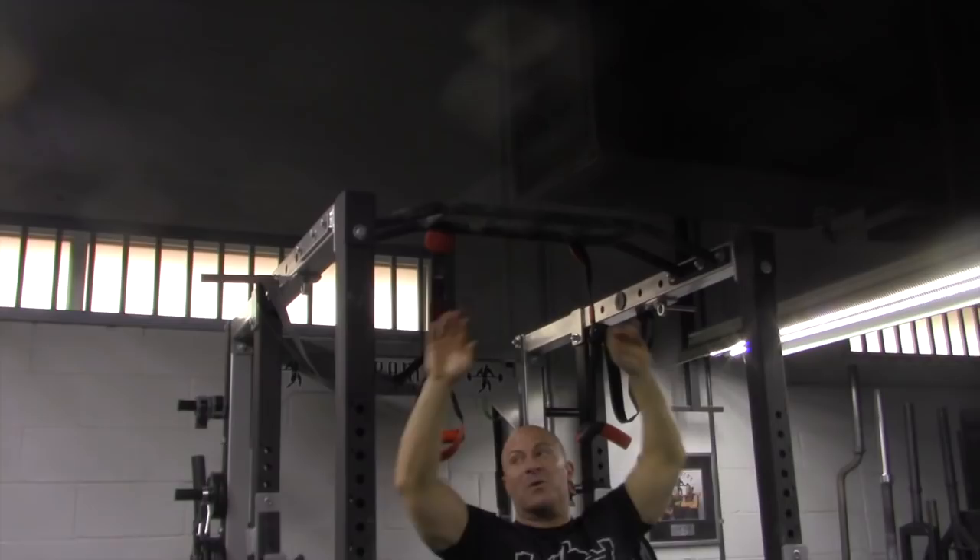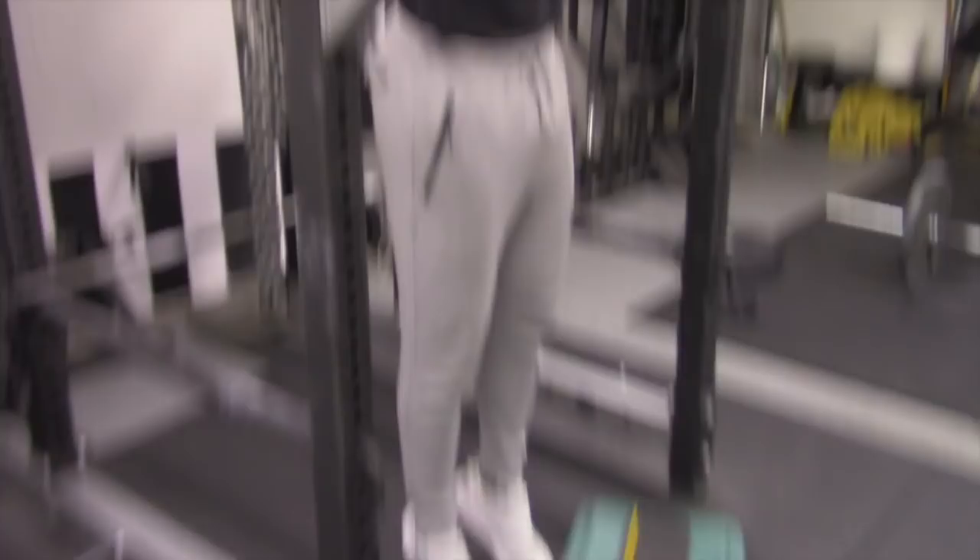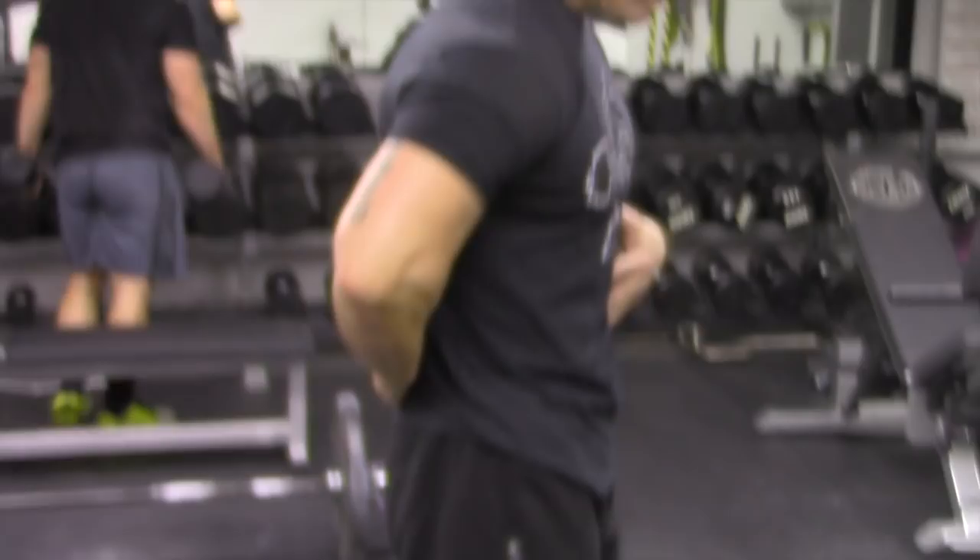Grab those, but keep your toes in contact. Breathe and think — put your ribs down and almost let your pelvis drop while you bring your ribs down. And then just try to hold that position while you're breathing and relaxing. Hold that for a minute.